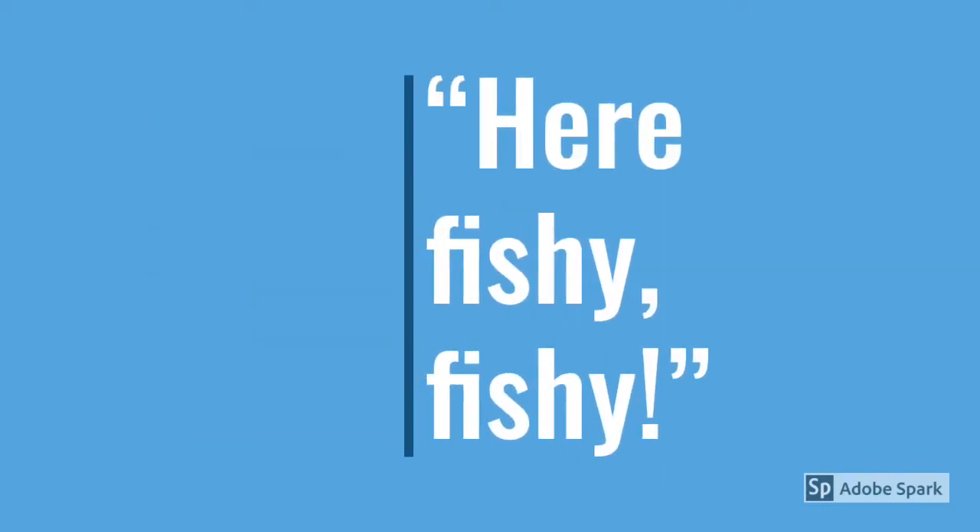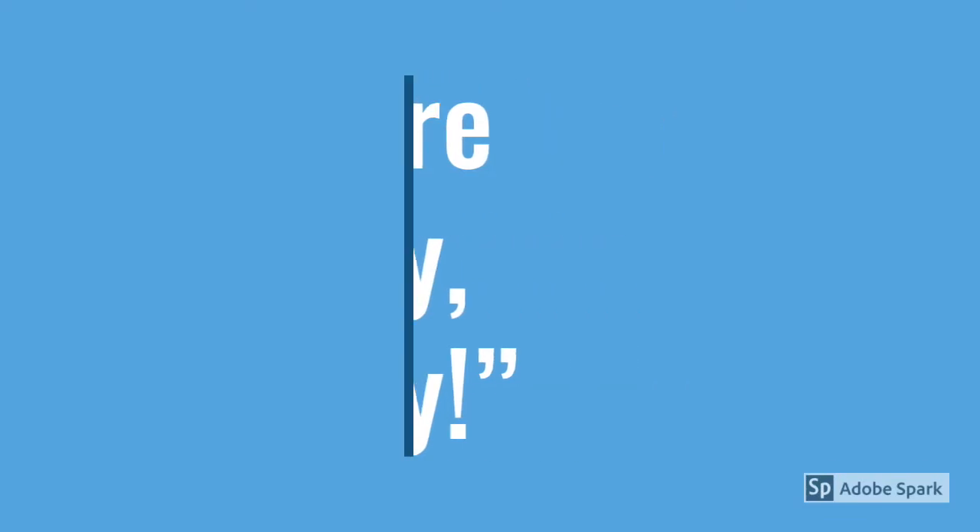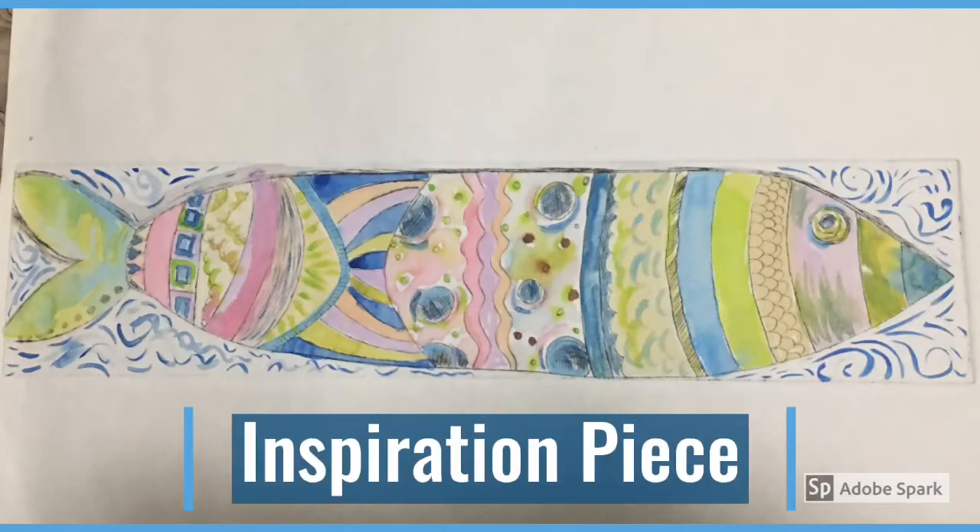Here's Fishy Fishy, an art project by artist Kim Sewell. The artist's inspiration piece is a print made with ink and then watercolored. This provided the inspiration for the artist to create a lesson for students. I hope you enjoy it.